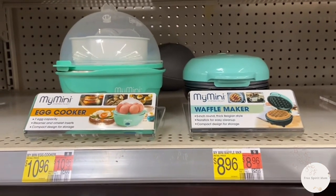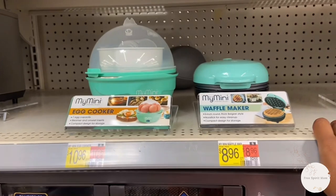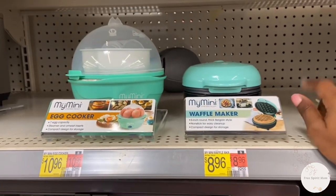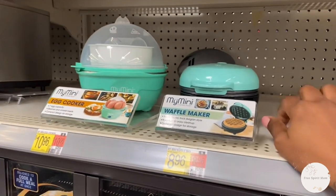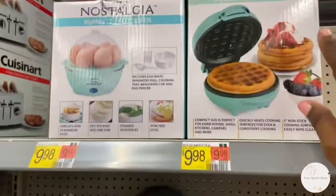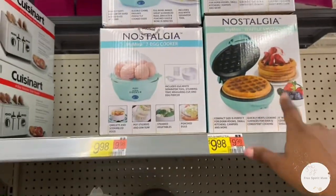If you're like me and you move a little bit too fast, just think before you buy the My Minis thinking they're going to work on your Jackery 500 or any power bank that only has 500 watts. If it has more than 500 watts capacity then you're good to go, but these are going to pull more than 500. The ones that say Nostalgia don't — I've used that one many times.